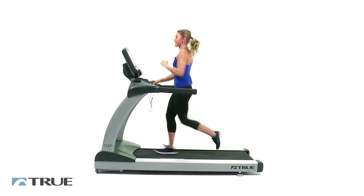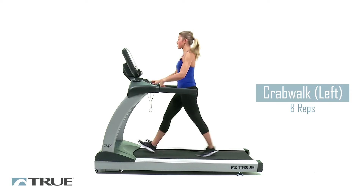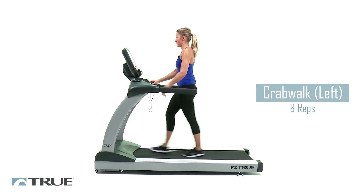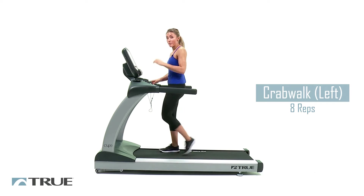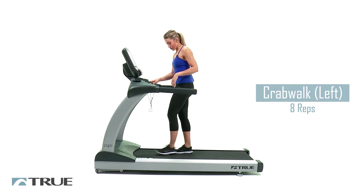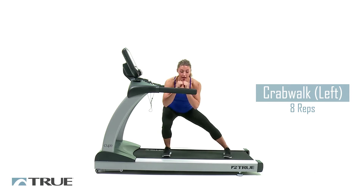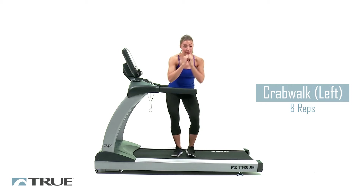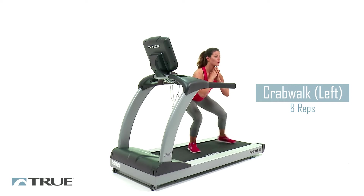We're going to go ahead and slow it back down and go into your crab walks. We're going to slow this down to about 1 — that should be the perfect speed because this is what's going to help us stay balanced and get the strength portion in. To start with your crab walks, you're going to turn to the side, squat, and stay low in that squat. It almost turns into a side lunge as you keep going.